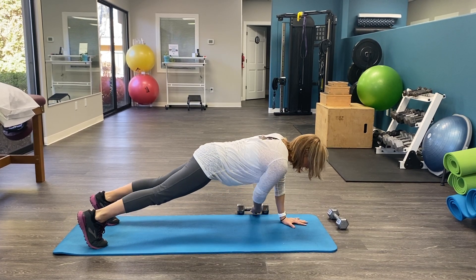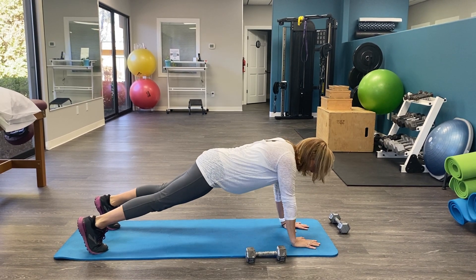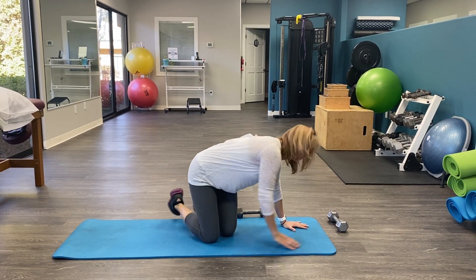I'm gonna put it onto my side, grab, pull, and row. If it's too hard, you can put your leg down and do it with a modification like that.